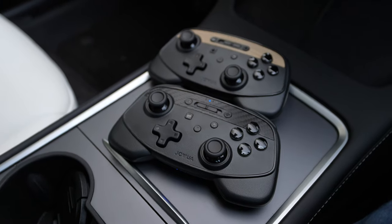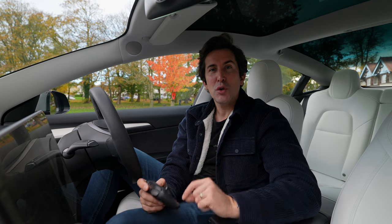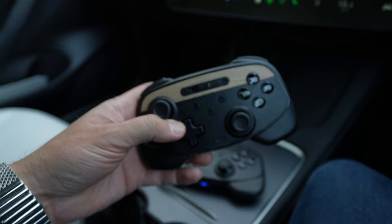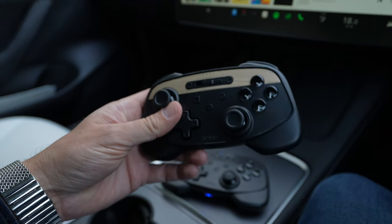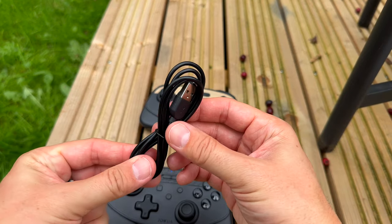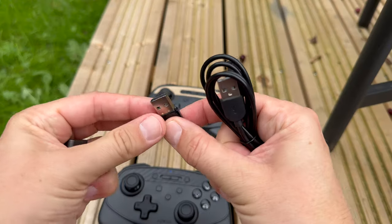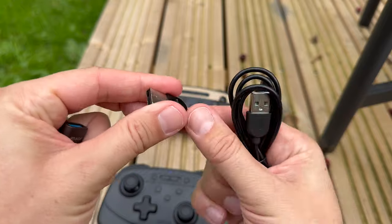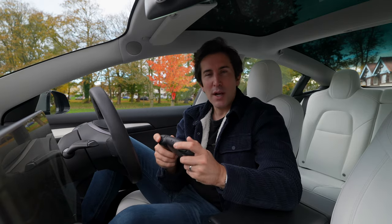Me and the wife can play a two-player game of Beach Buggy Racing using two controllers at the same time. If you want to use both controllers simultaneously, you either have to use them wired or temporarily disconnect your phone from Bluetooth, because the Tesla can only handle a certain number of Bluetooth devices at one time. Using one Bluetooth and one wired also works fine.